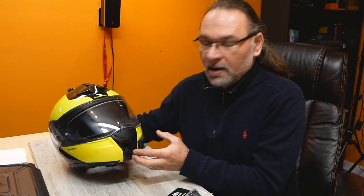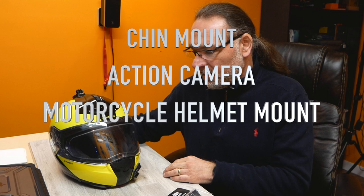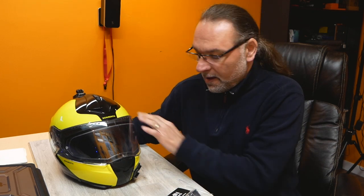Hey guys, welcome to the channel Scuba Travel and Adventure, Thomas here. Today in this video I'll be talking about something new that I discovered for mounting your action camera on a helmet. I made a video a while back on how to install a GoPro on a Schubert's helmet, but since then the original mount that I modified actually gave up while I was riding — it broke and I couldn't use it again.